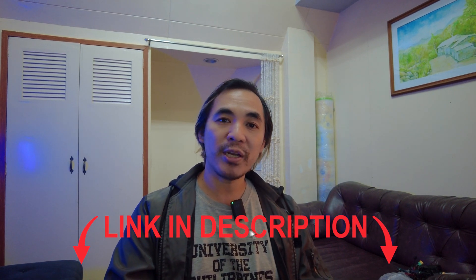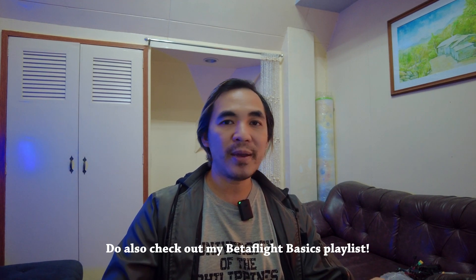Alright, that is going to be it for this short video. I just wanted to show you how to install Betaflight Configurator from scratch if you're doing this for the first time, and a little bit on how to update the firmware on your flight controller. I didn't go into a deep dive on all the settings of Betaflight, which I'll probably cover in a different video, but I do have some build videos you might want to check out — I'll put them in the description below. I usually have a table of contents on those, so just skip to the Betaflight setup section, and those will provide good examples on how to set up Betaflight on your quads.